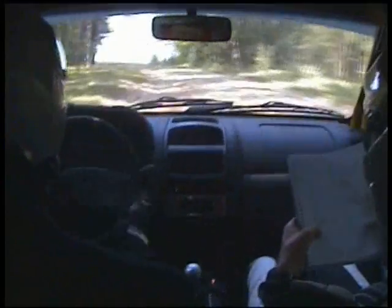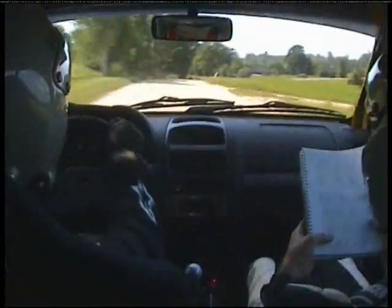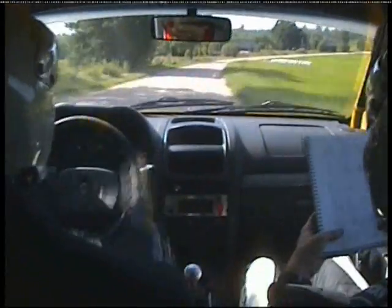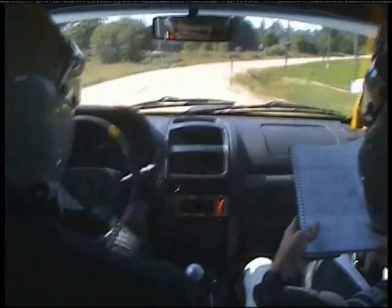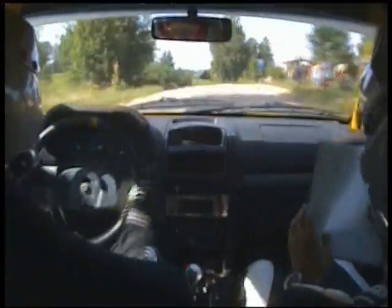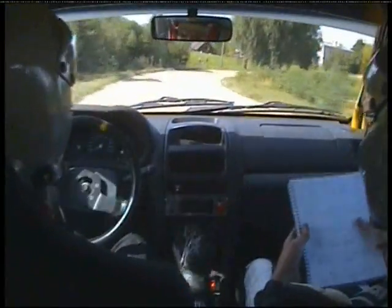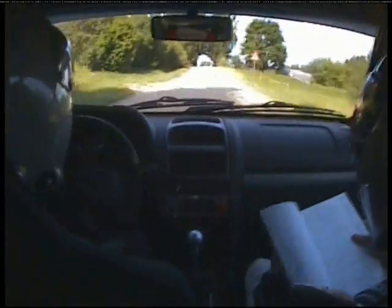150. Six left long over crest, 80. 60, six left, six right over small crest. 100. Five right long, 100. Six left over crest and four right. Repeat: six left over crest and four right, 80. Middle over crest, 50. Six right, 60.